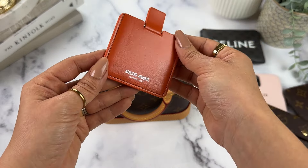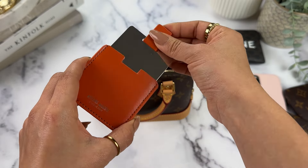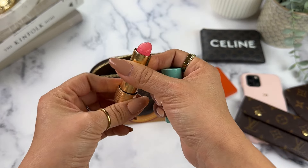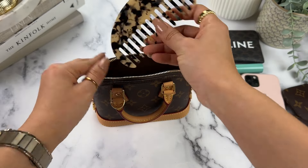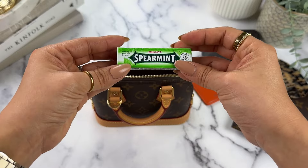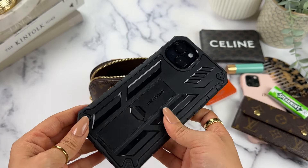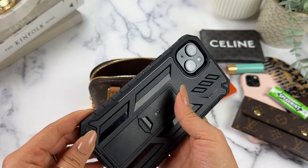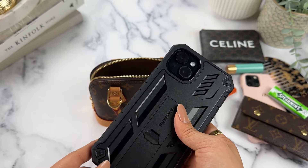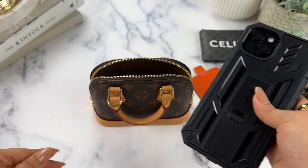I also have a mirror gifted to me from Atelier Auguste — really nice mirror. One of my favorite lippies from Gucci, my comb from Amazon, and gum. Now let's see if the Max phone fits — this is the Max, not a Pro since it only has two camera lenses, but it is the huge gigantic one. Let's see.